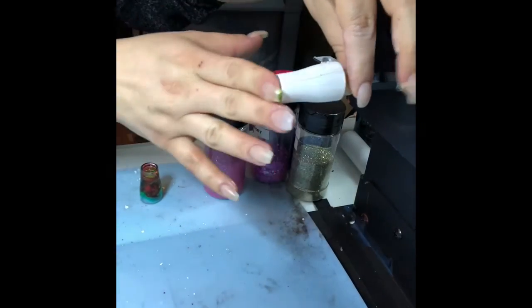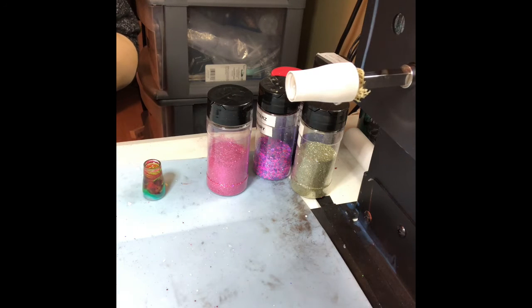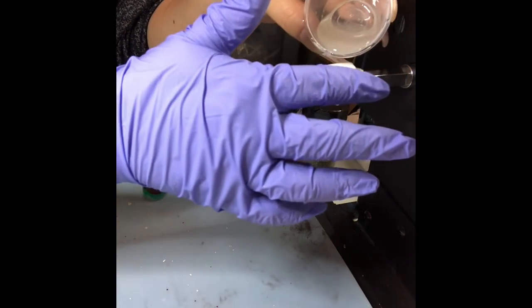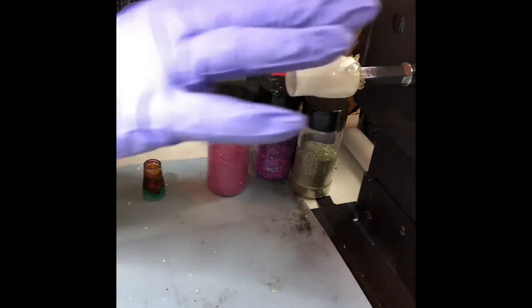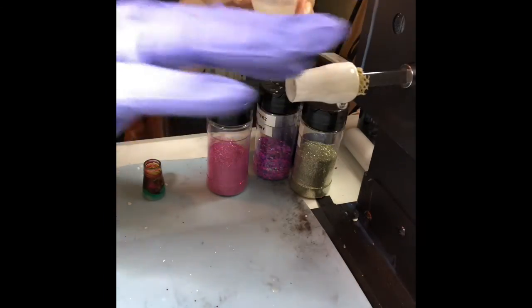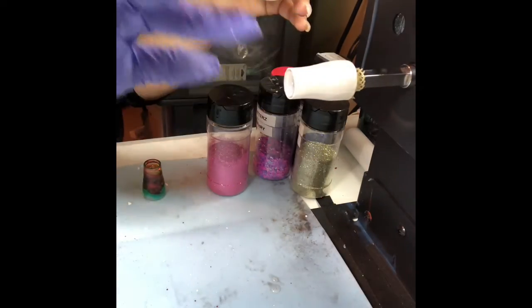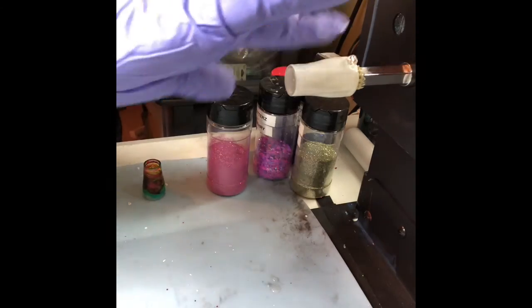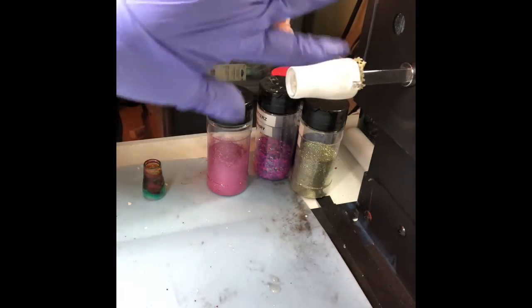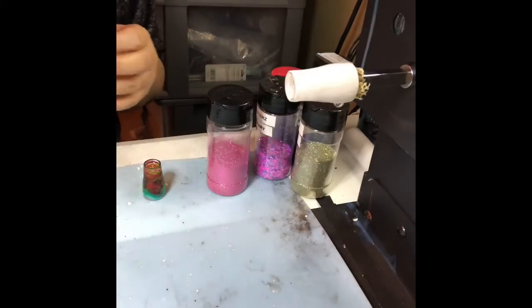I'm going to stick my mini tumbler on and use a little bit more epoxy than I would on a normal one, just spread it on. These are cute for little gifts, especially if you make tumblers and you don't know what to give somebody — a matching keychain would be perfect. Or if you're just starting out on tumblers, this is a great way to practice in a very cheap way. We sell them on our website.